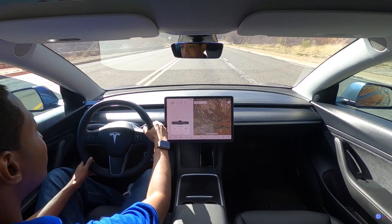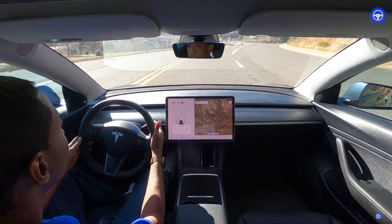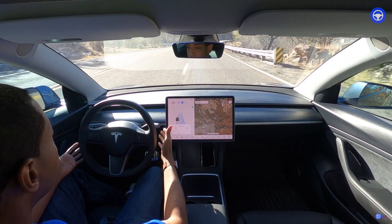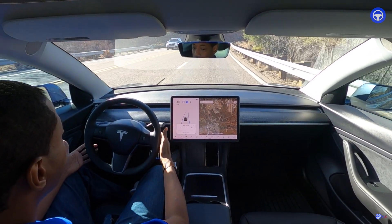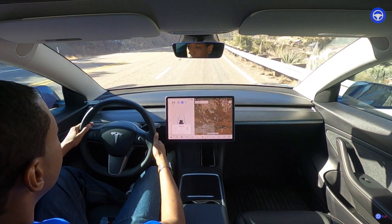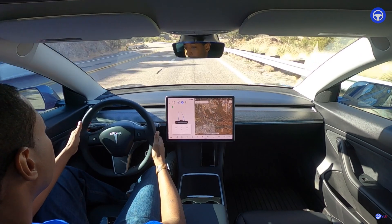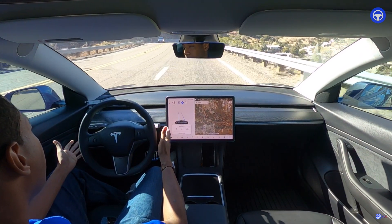All right, we'll set autopilot here. Let's get in this turning lane and see if it'll do it in a turn — very good. The right lane ends in a thousand feet. Let's see if it'll do it — it says auto lane change unavailable sometimes. Let's see if it just corrects itself.